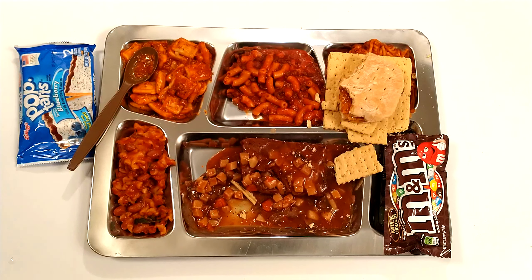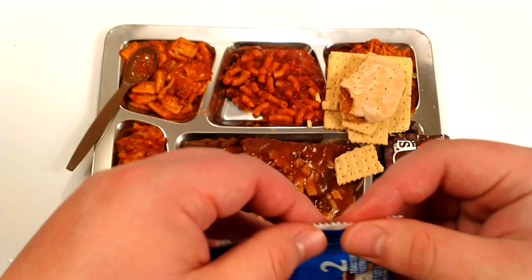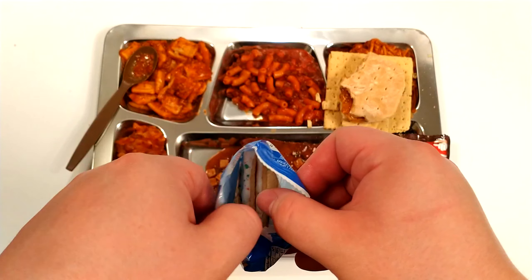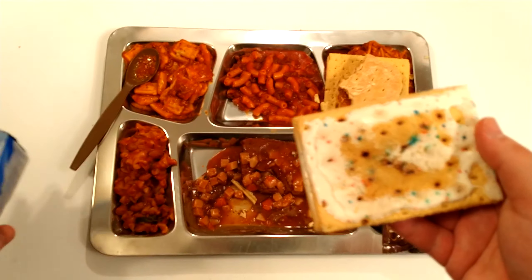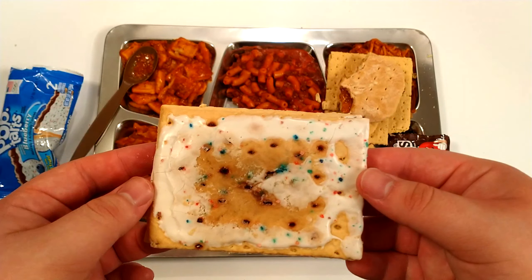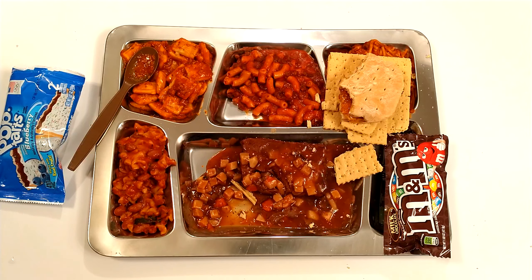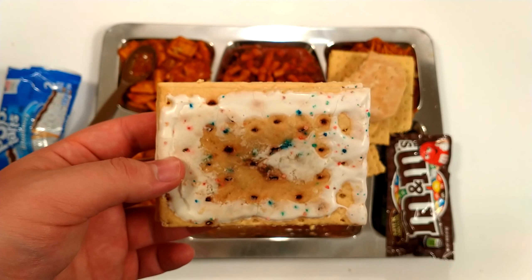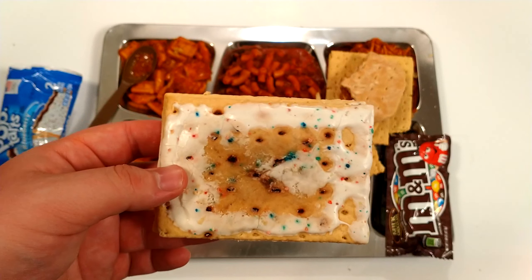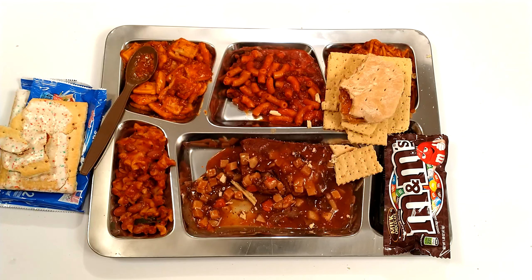I have a feeling the pop-tart has gone moldy — most of the ones I pulled out were already popped open. It's a blueberry pop-tart, never tried these before. It doesn't look good. Giving it a smell — that does not smell good. It smells like rotten oil, like rotten olive oil or Crisco that's gone bad. I'm not going to eat this one.